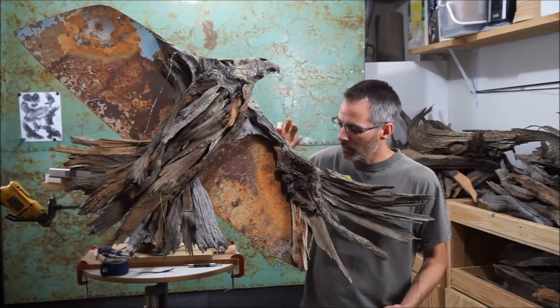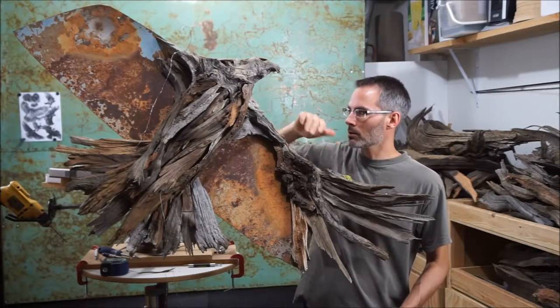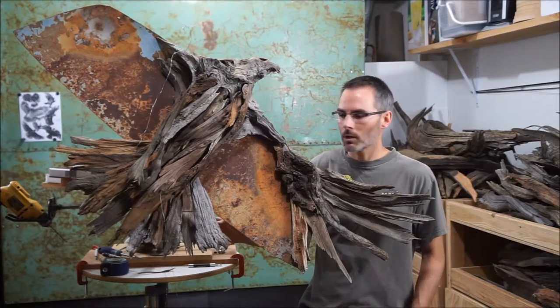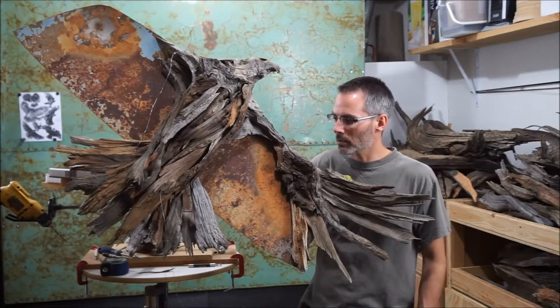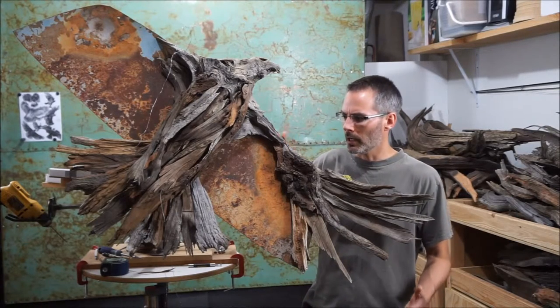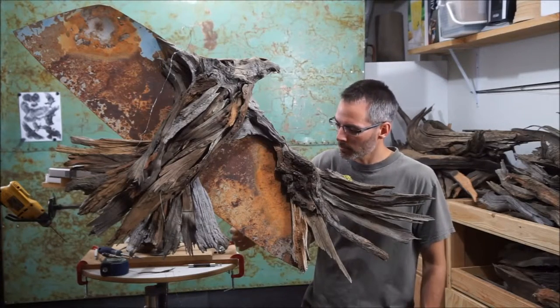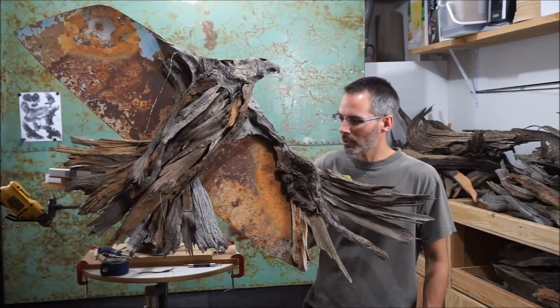Other than that, I'm just trying to leave as much of this beautiful metal exposed as possible to accentuate it. It has great character and I really like how the wood and the metal complement each other, especially in this situation here.